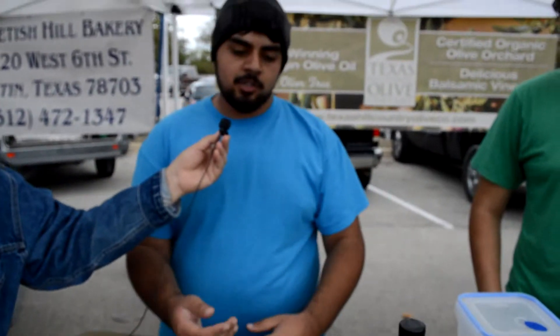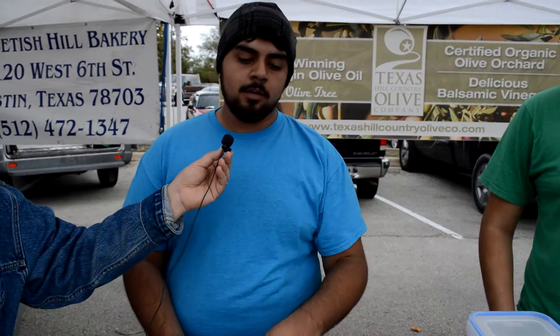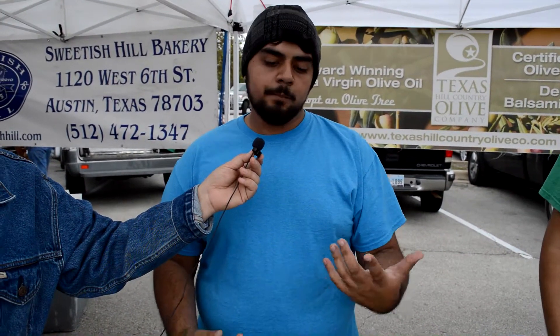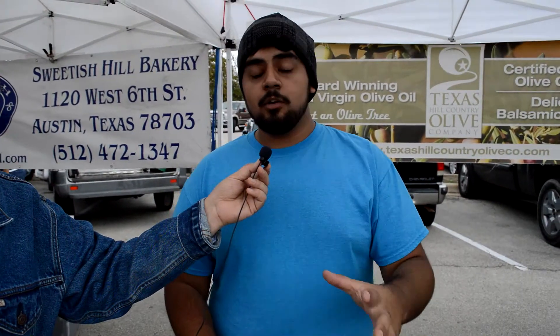The lemon crush — same thing, just lemons crushed in there, and the jalapeno. The lemon crush is great because you can use it for lighter meats — fish, shrimp, chicken, pork, things like that. You can also use it for baking. If you're making lemon bars or something like that, you can replace the butter. It'll cut about a third of the saturated fats and it'll add a very strong lemony flavor to it.